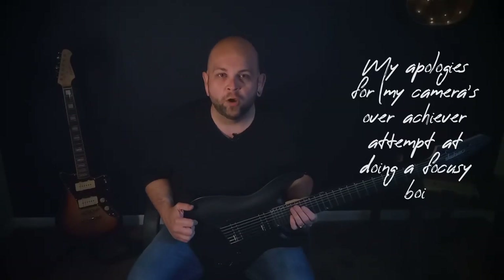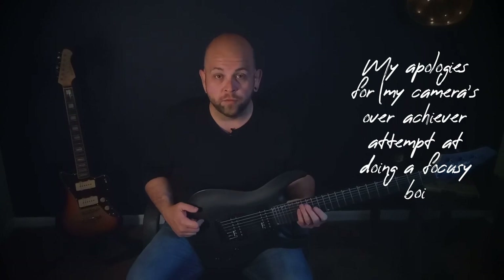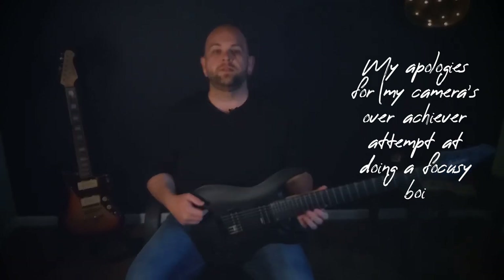Hello, people of the internet. I hope everyone's in good health and spirits. Today I'm going to be giving you my full and honest review of the Jackson Dinky JS227.